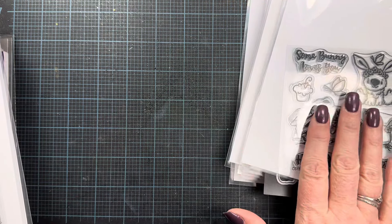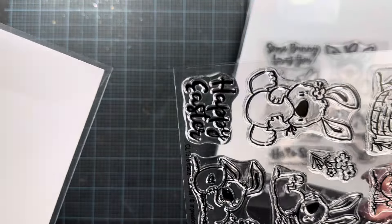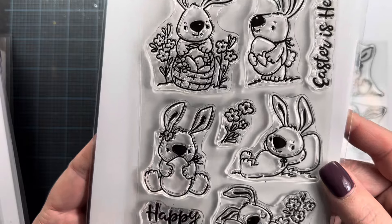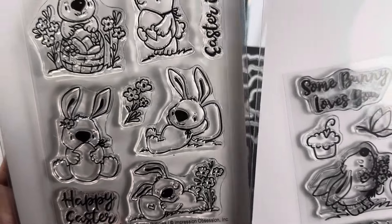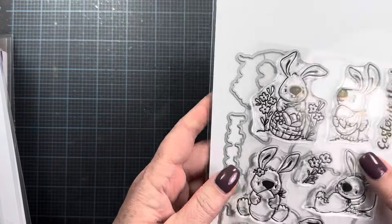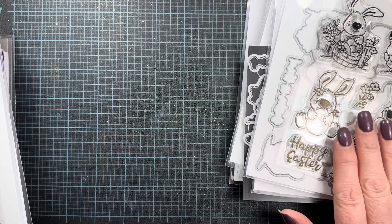In the same art style, there's another set called Easter Bunnies. The sentiments are 'Easter is here,' 'Happy Easter,' 'some bunny loves you,' and 'hello spring.' That's the stamp and die set for that one, and it's really cute.